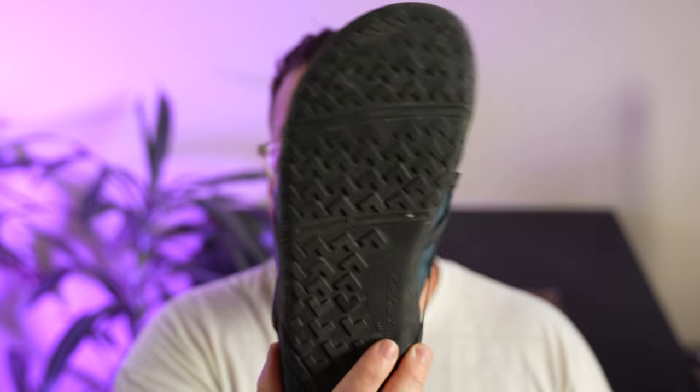I actually have more miles on these Speed Forces than even the Prios. These shoes may smell like a corpse at this point. If you don't like socks, you can put them in the washer and clean them out, but they are definitely going to let you know that you've worn them without socks.